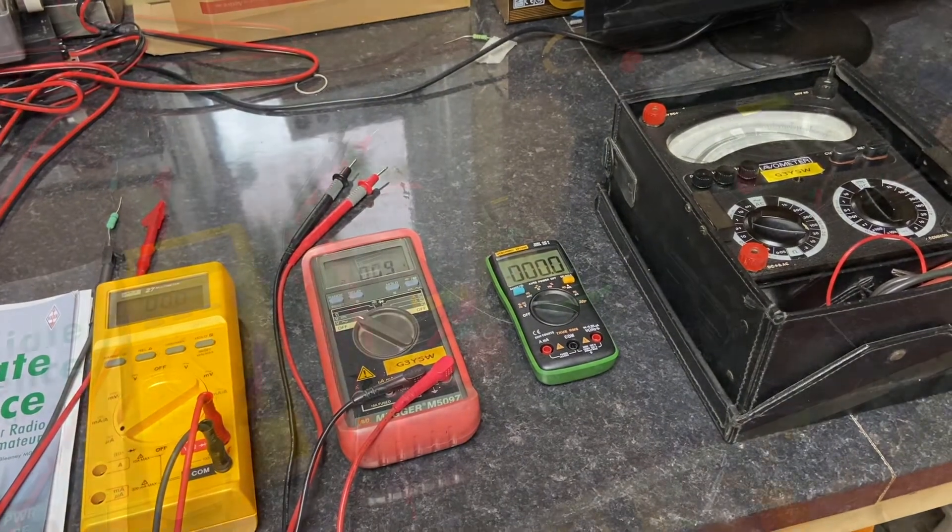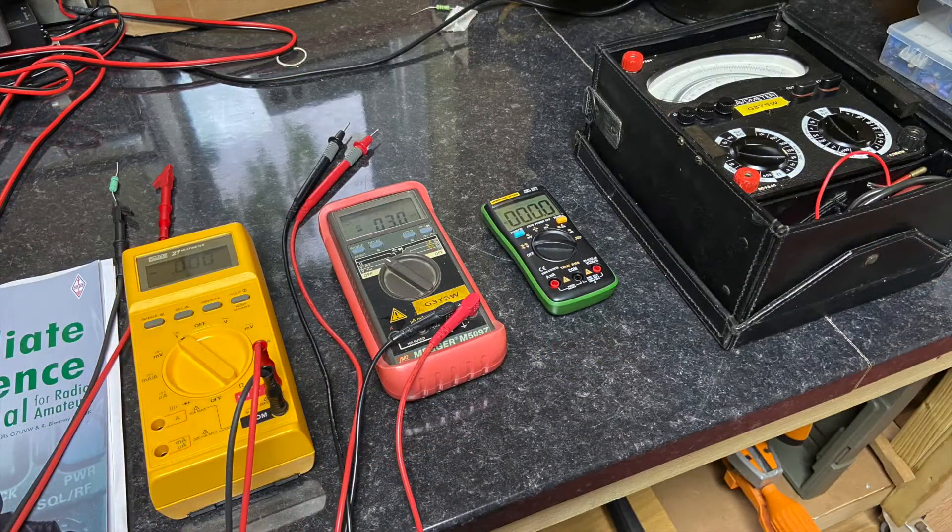In a second video in this series, we'll be looking at measuring some voltages of a couple of batteries and measuring some resistors.